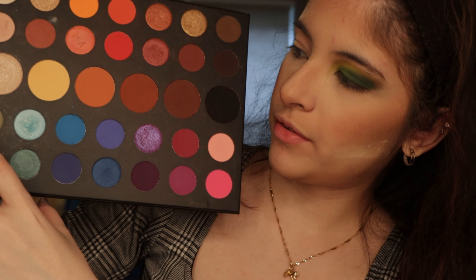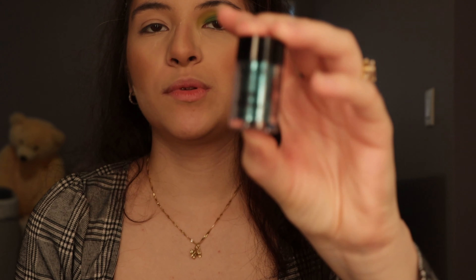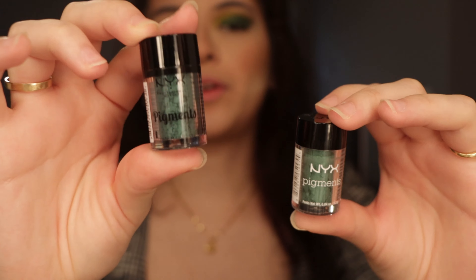Now for the glitter or shimmer that you want to add to the center — there is a green in this palette, this one right here. I'm going to use that one first, and then I'll intensify it even more with some NYX shimmers and glitters. I have NYX pigments — this one is more of an emerald green. Then there's a blue one that doesn't really match what I'm going for, so I won't be using that. I also have this other one which is similar but darker. First I'll be adding the glitter from the palette.